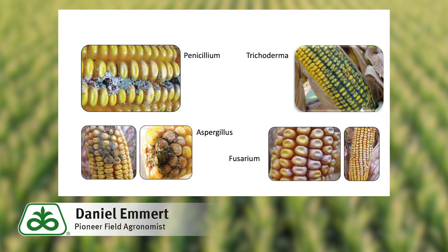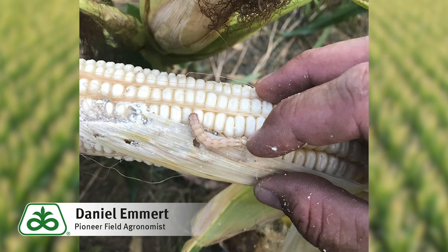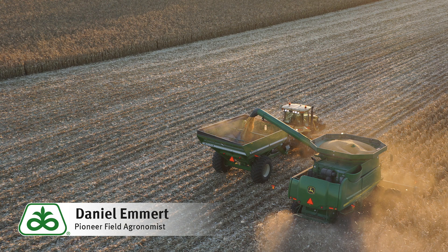You've got earworms and damaged ears — what can you do now? Once an earworm's inside the husk, there are no insecticide options. But to reduce the amount of mold, you should plan to harvest your grain around 22-25% moisture. You can also increase the fan speed on your combine to blow out more of the damaged kernels.